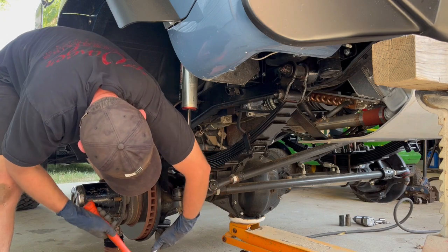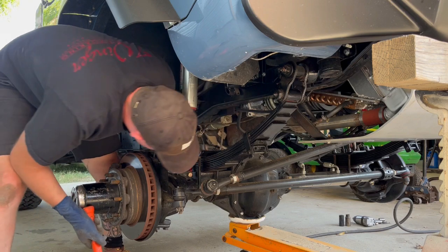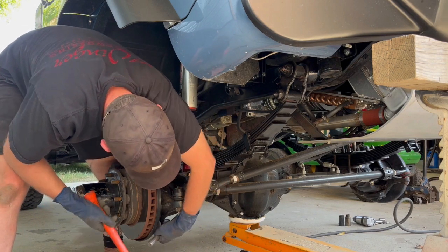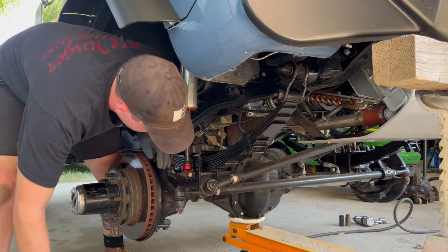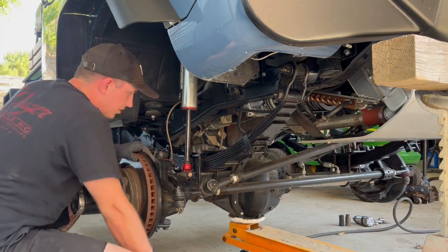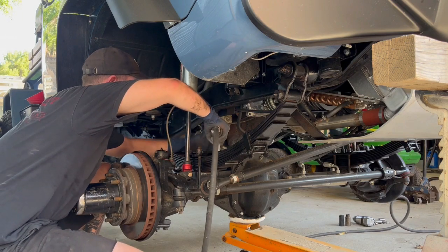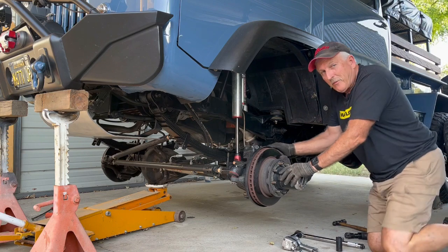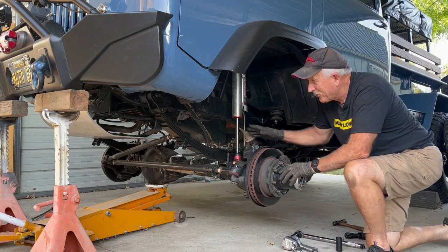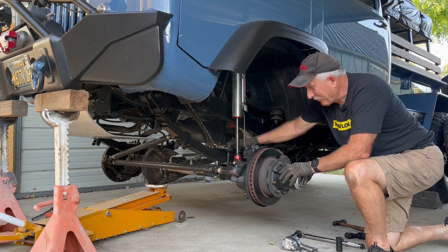Make sure that's over nice and tight. See how much that moved? Because that's important — it helps keep the leaves right where they're supposed to go. We've got everything in place now. Everything's just basically snugged up. We're going to go back and tighten everything up and torque down the U-bolts.